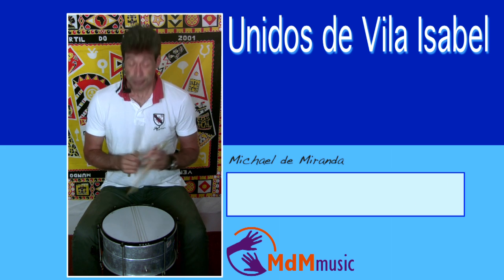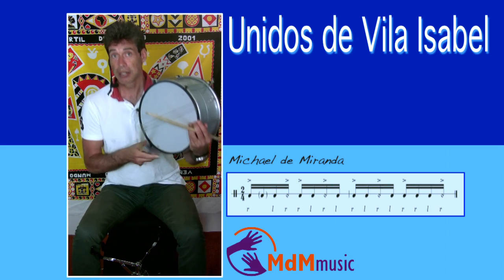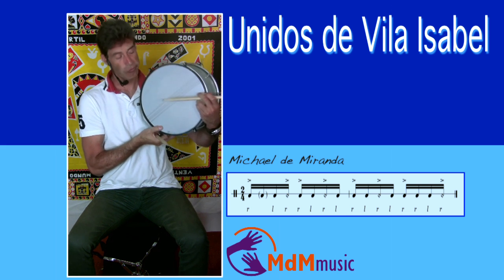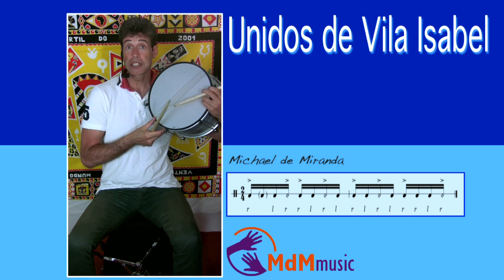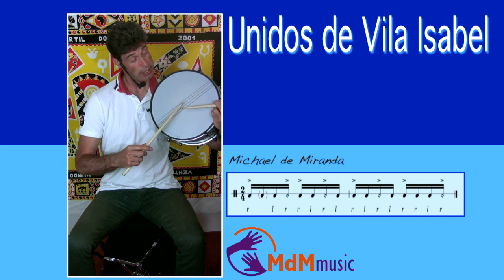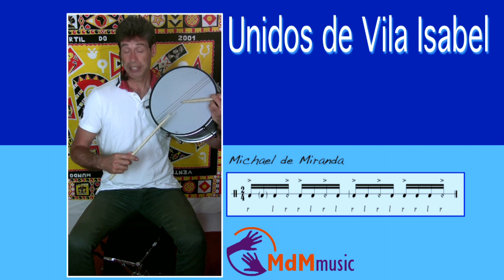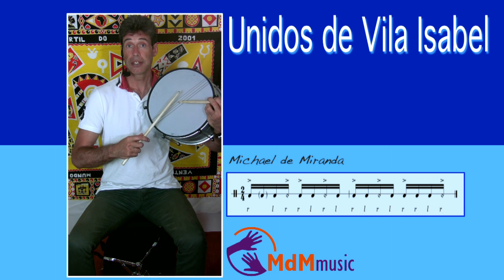For the Tarol, you have to hold it like this. They play it encima — up here, as they say. You have to hold the stick differently in your left hand. The pattern starts like this: first the right hand in the middle, then the left hand, then two strokes with the right hand — the first is a rim shot here — and then back to the middle again.